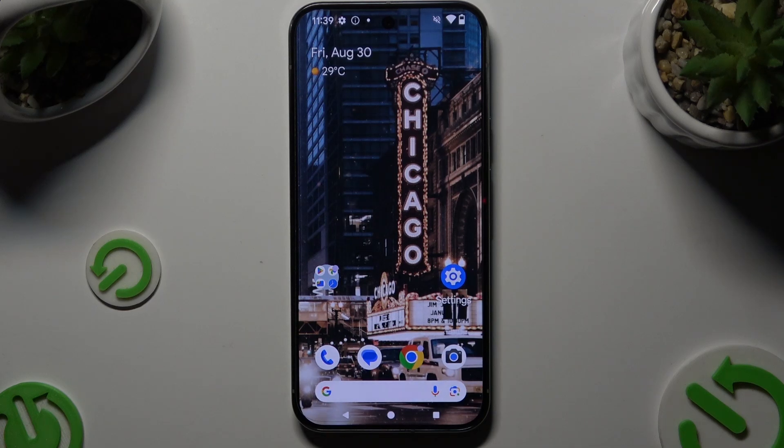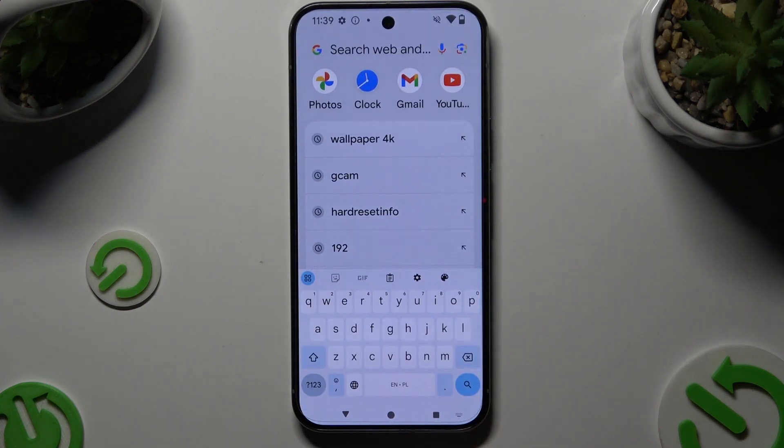In front of me is Google Pixel 9 Pro XL, and today I would like to show you how you can switch on and use voice typing.